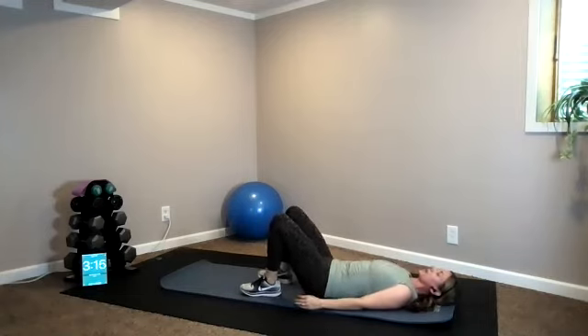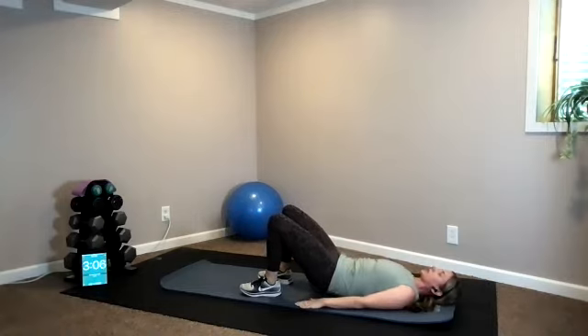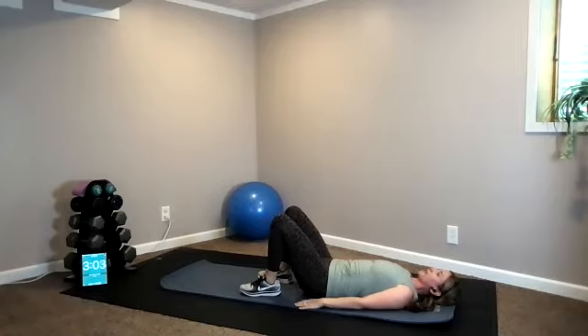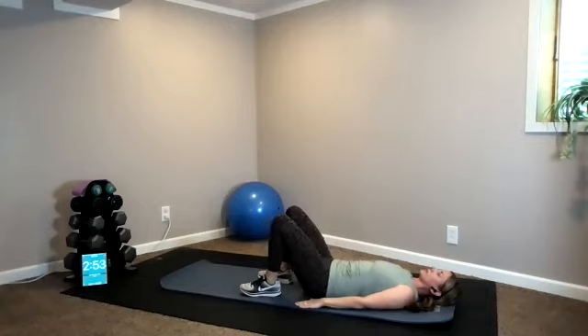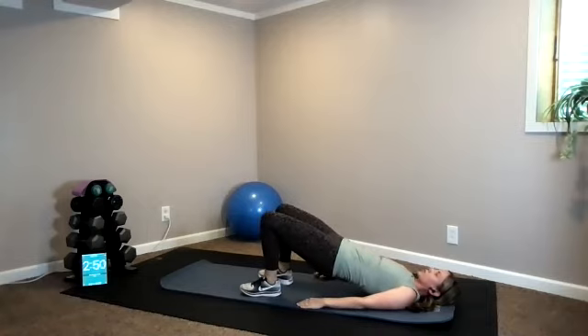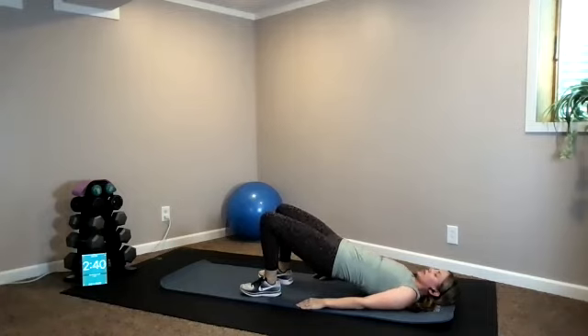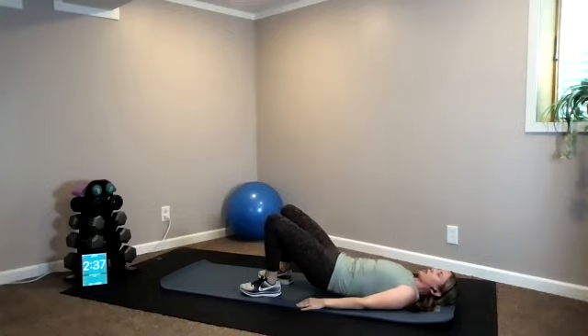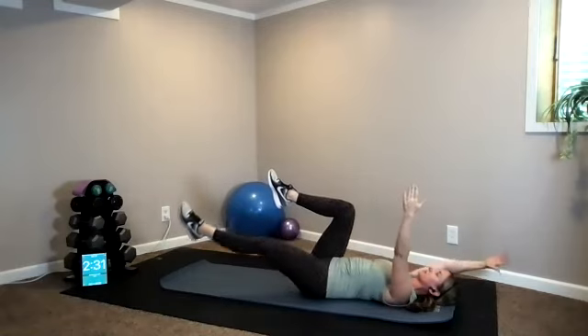Hold it here — slowly roll it down one vertebra at a time, articulating through your spine. Back down, press it up again, press and hold. Slowly roll it back down — articulate. Your imprint, and again press it up, hold it here, squeeze your glutes. Roll it down one vertebra at a time — this should feel good for your spine. Last one: press it up and hold, then slowly roll it back down, imprint and release.